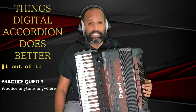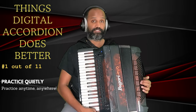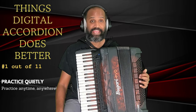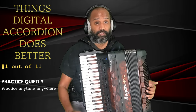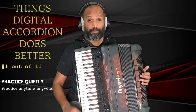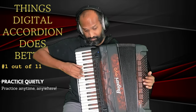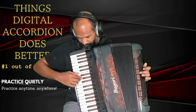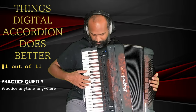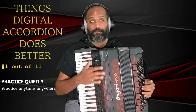Number one is the ability to practice quietly without disturbing anybody that lives with you. The digital accordion has the option to plug your headphones in and turn off the speakers so the accordion won't make any noise at all. Because of this option, your roommate, spouse, kids, or even your neighbors are going to thank you. That is a huge advantage that the digital accordion has over the acoustic accordion.